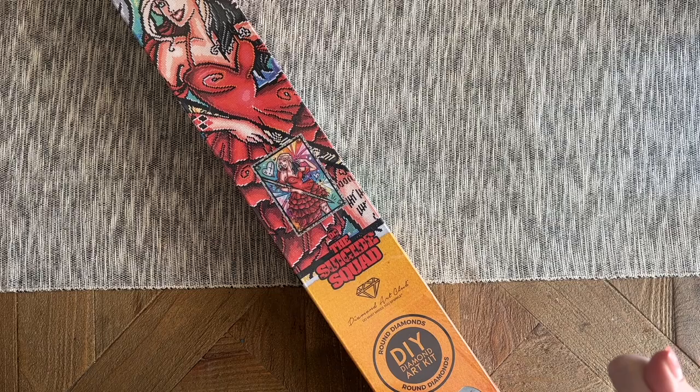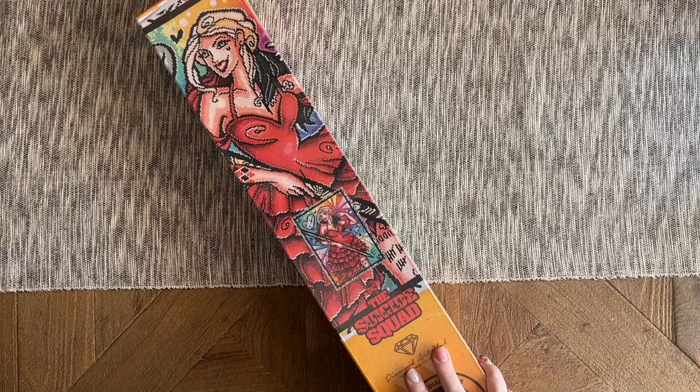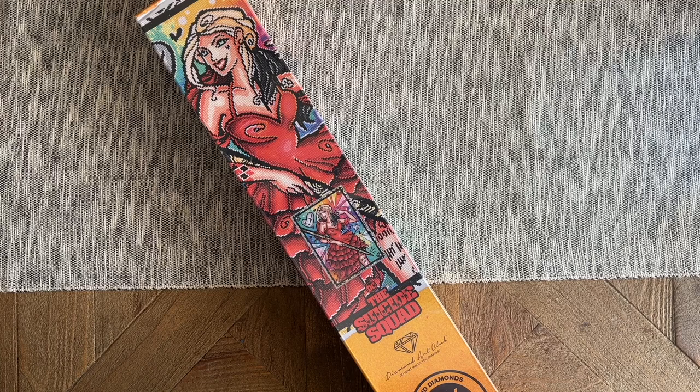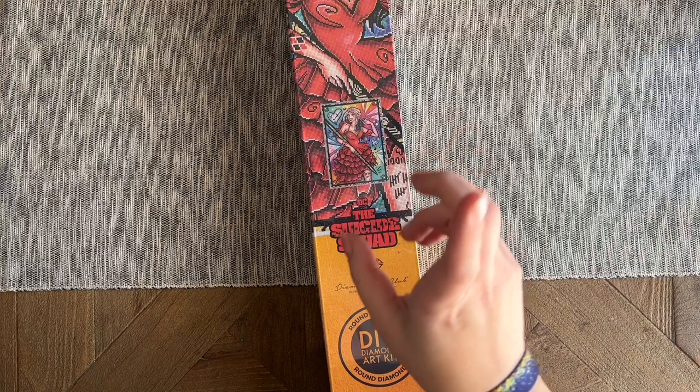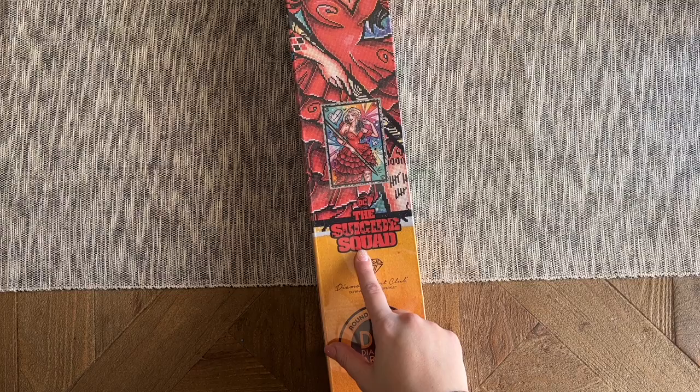It's Harley Quinn in the Red Dress — that is the name of this piece! Can we talk about these amazing kits we're getting from Diamond Art Club as part of their licensing agreement with Warner Brothers, specifically with DC Comics? She's finally here and I have been so excited for this kit since we got a tease of what it was going to look like, which was over six months ago.